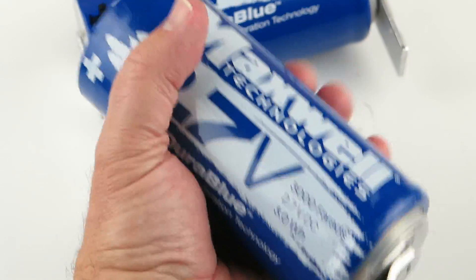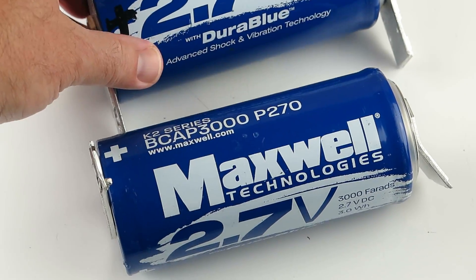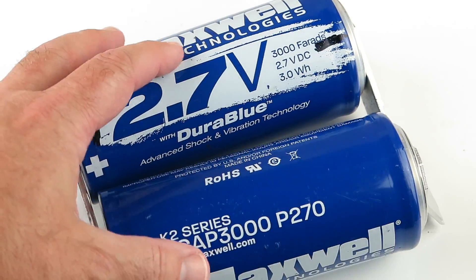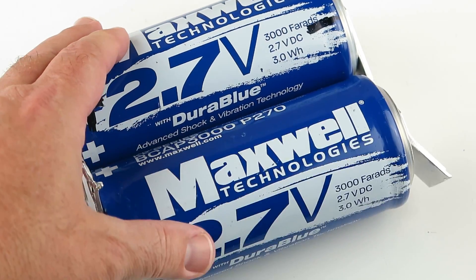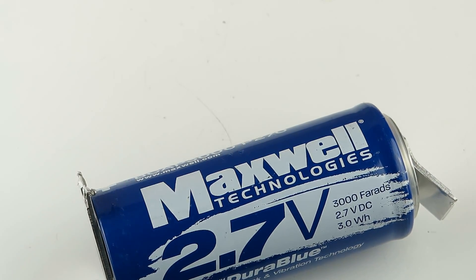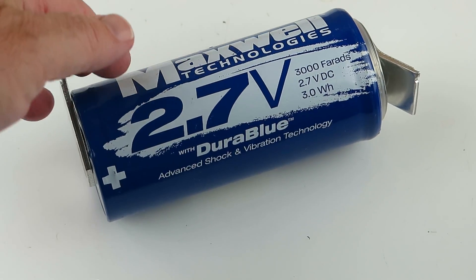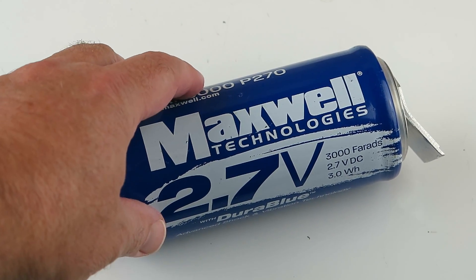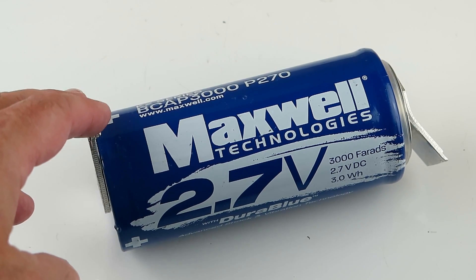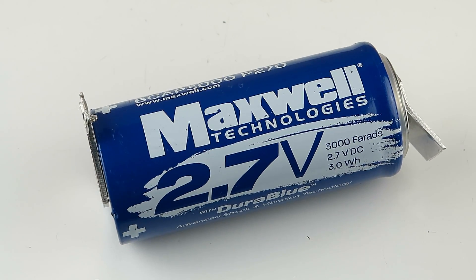Dura Blue. Limited supply — limited supply of these guys, sold in a package of one. We just wanted to get this out there as soon as we could because we know that you guys love this sort of stuff, and so do we.